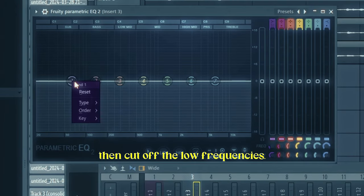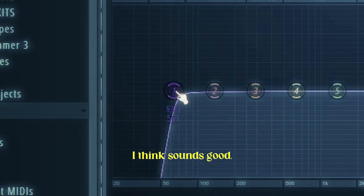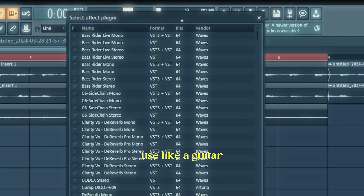For the low frequencies, to be honest I don't know exactly what I'm doing — I just do what sounds good. In the first two guitar lines I feel like there's way too much noise, so I think we need to use a guitar de-noise plugin and see what we can do.